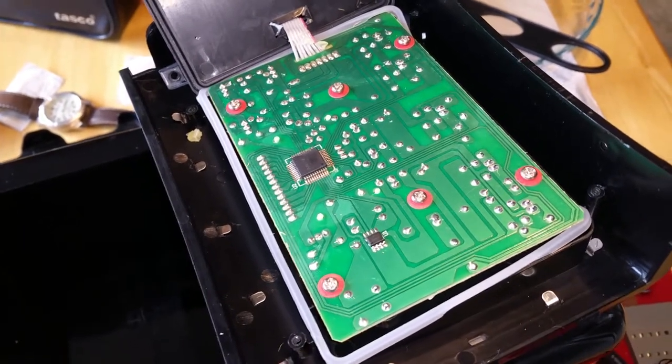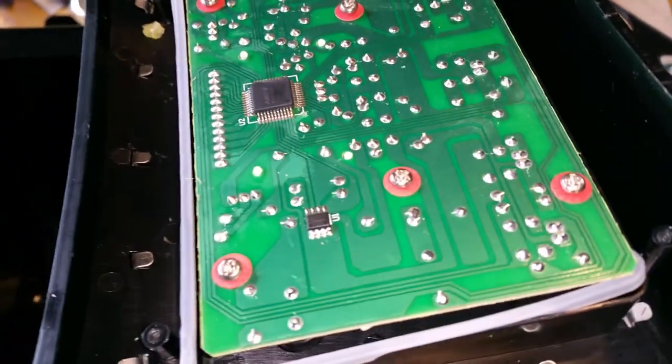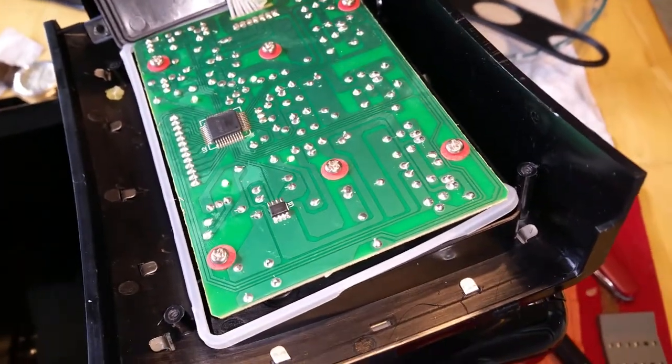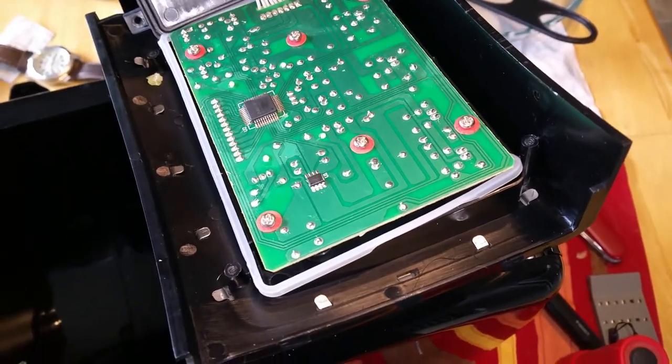That wasn't too bad. There's actually one, two, three, four, five, six screws and I'm going to go ahead and take those out. Then I'll come back and show you what I'm going to have to remove. This looks like it's going to happen in two or three different little videos.